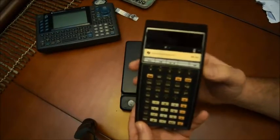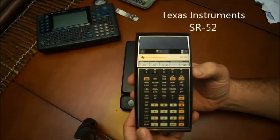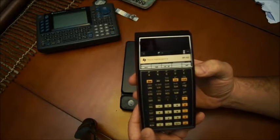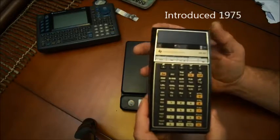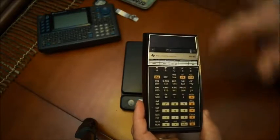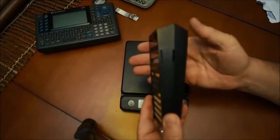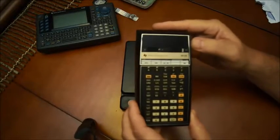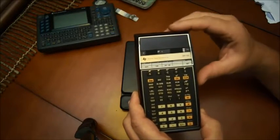I'll talk about this one — the Texas Instrument SR-52. This is from the 70s, 1975, and it looks exactly like the calculators made by Texas Instrument at that time. It's the same very recognizable face. But if you look on the side, you realize that it's a little bit thicker and bigger than your typical calculators. The reason is because this one was a programmable calculator.